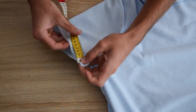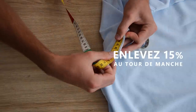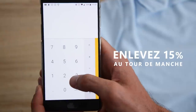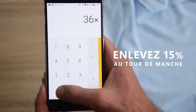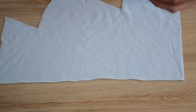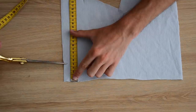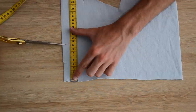On prend une bonne respiration et on vient finir nos manches en mode polo. Pour savoir à quelle longueur on les coupe, on mesure notre tour de manche et on enlève 15% à cette mesure. Par exemple, notre tour de manche mesurait 36 cm — on enlève 15%, ce qui revient à multiplier par 0,85, et on obtient la longueur de notre bande. Pour la largeur, on a découpé 5 cm, donc on découpe deux bandes de 5 cm par 30,5 cm.